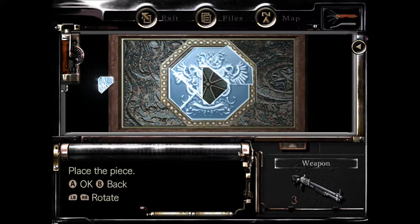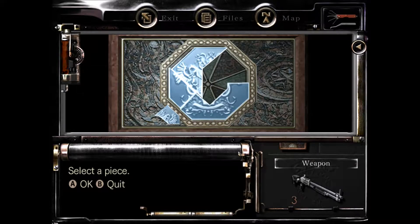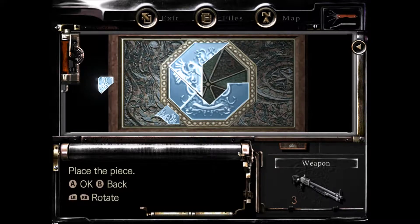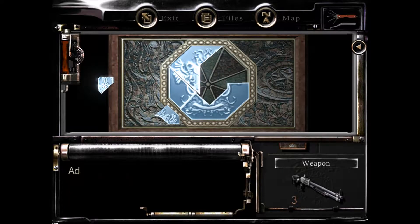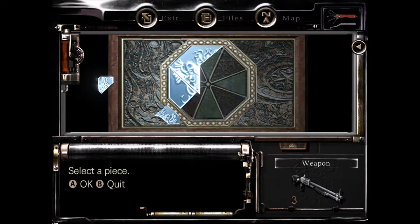There it is — you want to sit it right in there. This piece right here is not up far enough, I want it to go up — there we go. I'm gonna grab that and put it more up there in that corner, there it is.